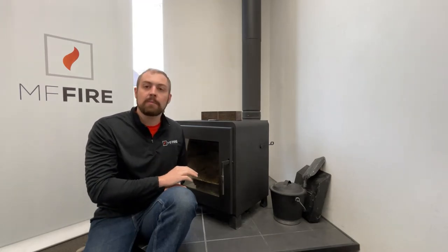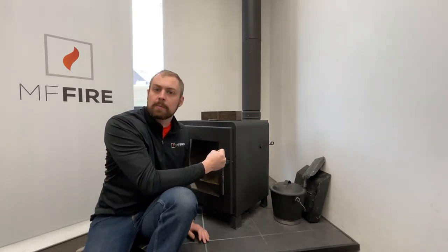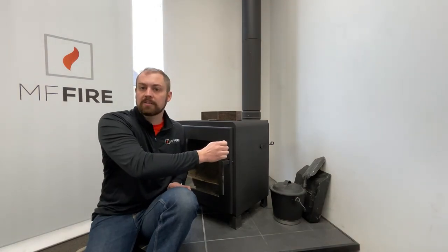The second time you'll want to use that bypass handle is any time you're going to open the door of the wood stove. That honeycomb resists the flow of air through the catalyst, so if you open the door with the catalyst engaged, you can get smoke out into your room. Any time before you open the door, swing that bypass handle into the forward position, then open the door just a crack and give it just a few seconds for the air to equalize. Then you can open the door all the way, load wood, adjust your coal bed, do whatever you need, close the door, and close the bypass again.